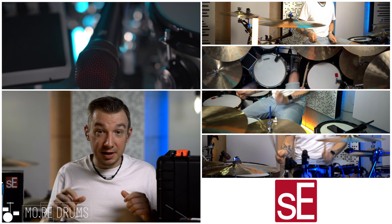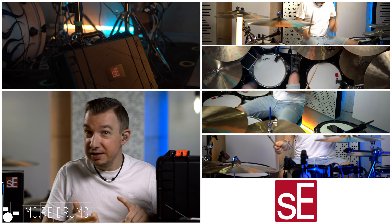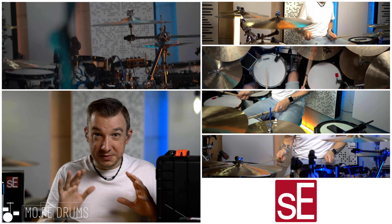Together with the SE 8s as my pencil mics for the overheads, the V-beat on the kick outside, the V7X on the snare, and the V-beats on the toms — this is gonna be really awesome.